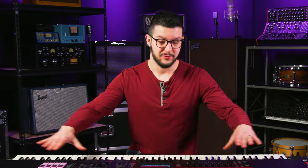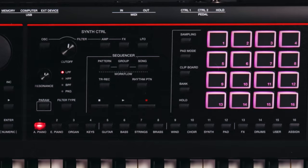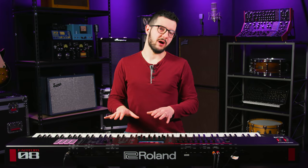Now moving on to the controls — the screen, this awesome screen you've got here, faders, pads, buttons and encoders. Let me quickly give you the deal about that and what this keyboard really brings to the table.